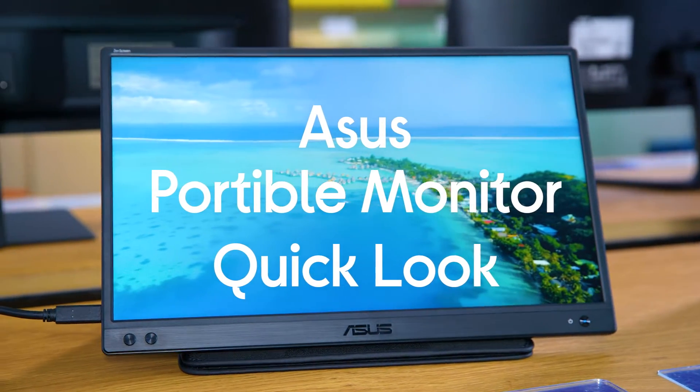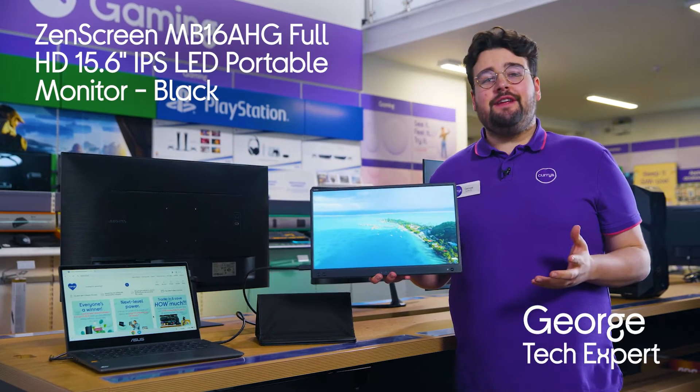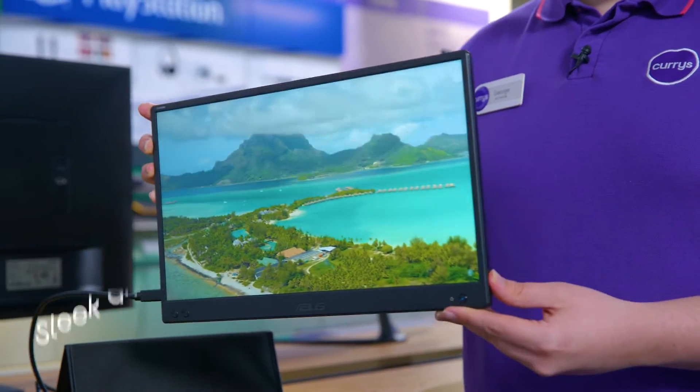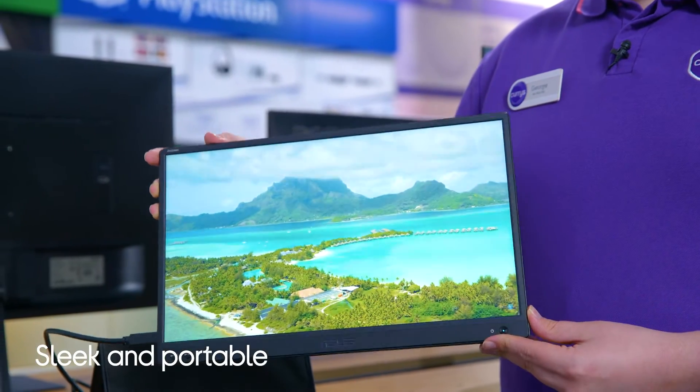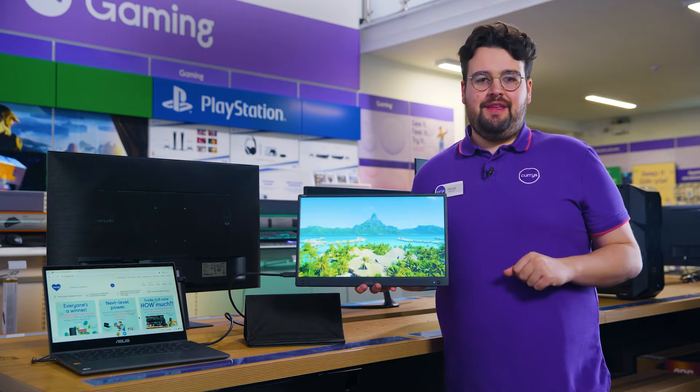This is the Asus ZenScreen portable monitor. This is the perfect addition for those who work or play on the move. It feels like you're traveling with a tablet or laptop thanks to its sleek and portable design. However, you get so much more with this.